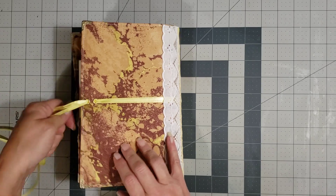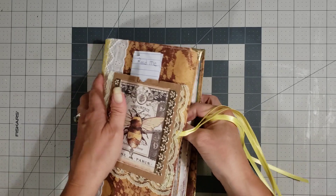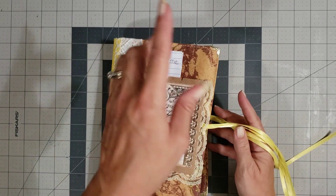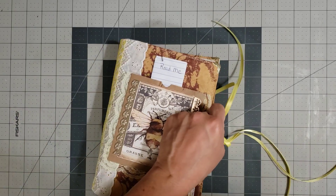So this one is called the Bee Journal, and that's how you'll find it in the shop. I'm going to pause and open all the rest of them so it won't take as long.